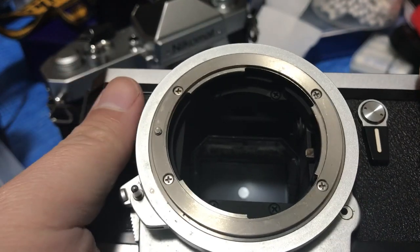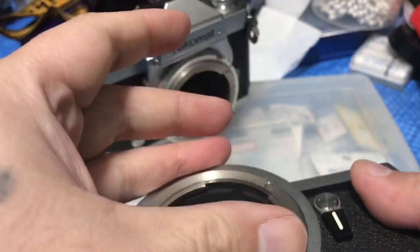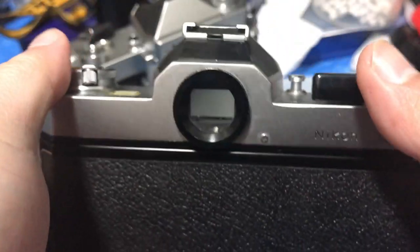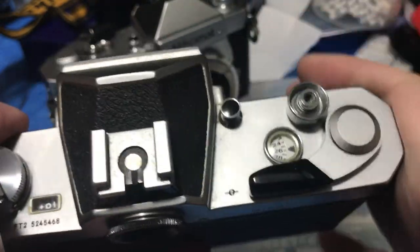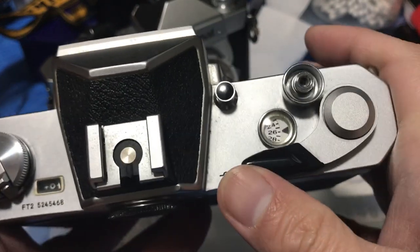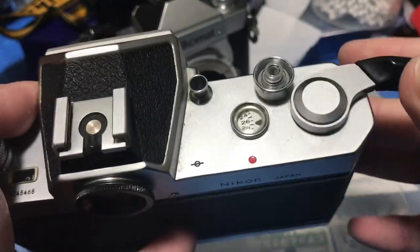If you have a light meter, you can put a lens on here and check to see if the meter is accurate. Now here's another thing that's very peculiar with all Nikomats.